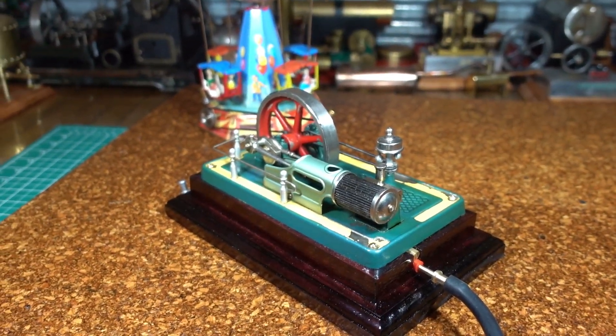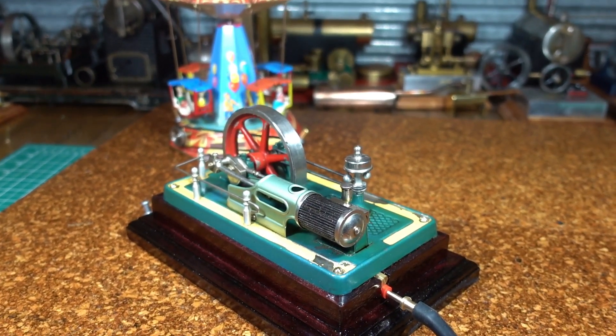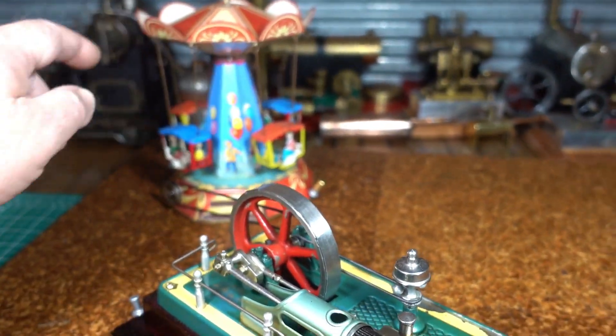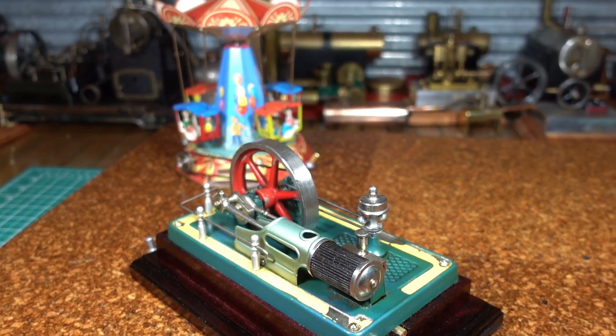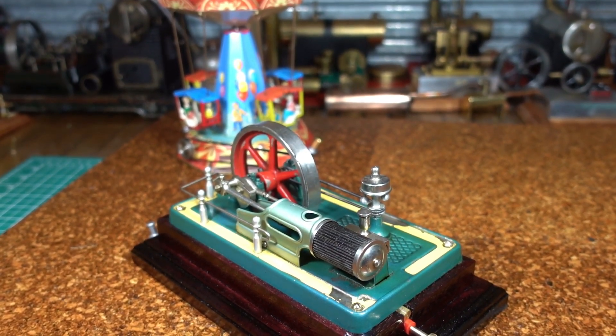I'm going to have a run with this. I'm not going to put steam through it — I've just got it connected to the air compressor. I've got it on a little Willesco carnival ride. Won't make it too scary for the kids, try not to go too fast.